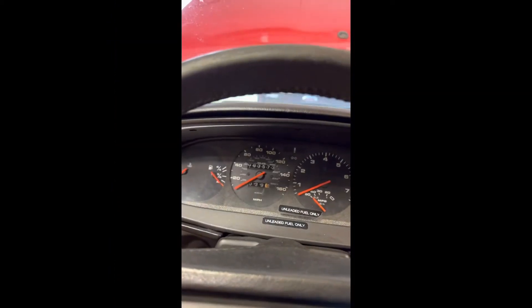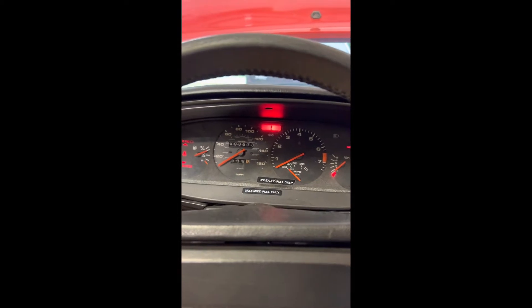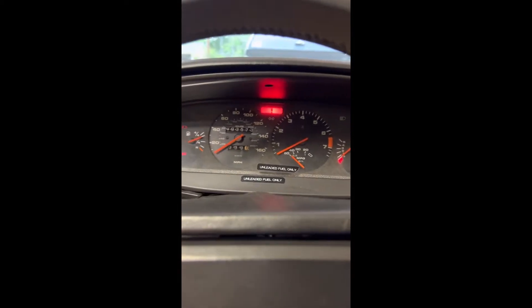I changed the DME relay, but whenever it cranks the tach does jump. I probably should put some more juice in the battery.